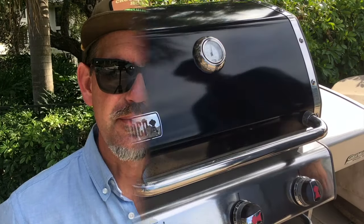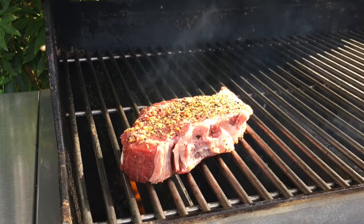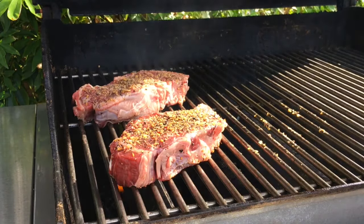We've got a grill temp of 450 degrees, so it's time to get these chuck-eyes on. The plan is simple — I'm just going to flip these every couple minutes until they hit the doneness I'm looking for, which is medium rare to medium, probably around 140 to 145 degrees. I'll see you in a couple minutes when it's time to flip.